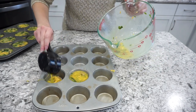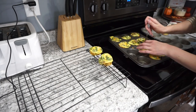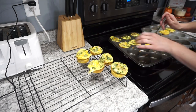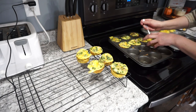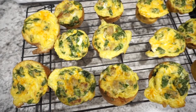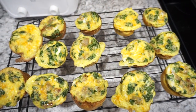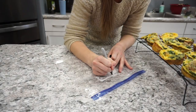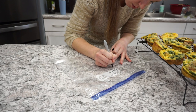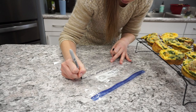I baked these in a 375-degree oven for about 20 minutes, just until the edges start to get a little brown — that browning really helps with the texture and ensures the eggs are fully cooked through. Once done, I move them to a cooling rack and let them cool completely before storing so nothing gets soggy in the freezer bag. These are one of our favorite freezer breakfasts. To warm them up, just put them on a plate and microwave until completely hot.